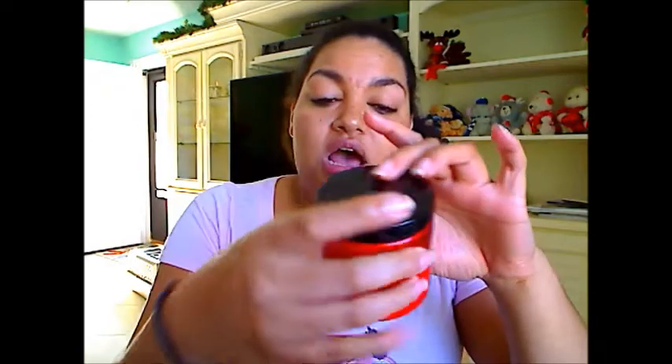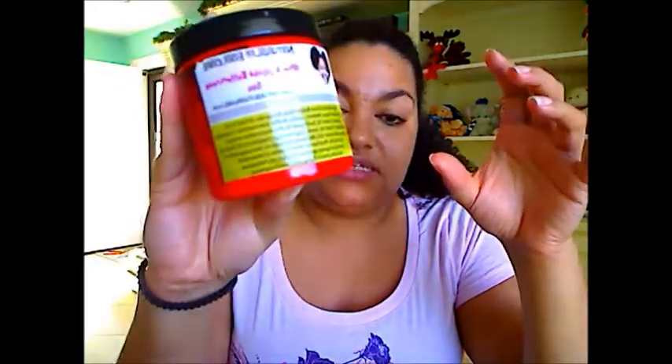This is an eight-ounce container and she sells it for $14, so you can't get mad at that at all. She uses all natural ingredients — the first few are olive butter, olive fruit oil, distilled water, jojoba butter, jojoba seed oil, sunflower butter, sunflower seed oil, soybean oil, castor oil, pro-vitamin B5, argan oil, and some more really great stuff.